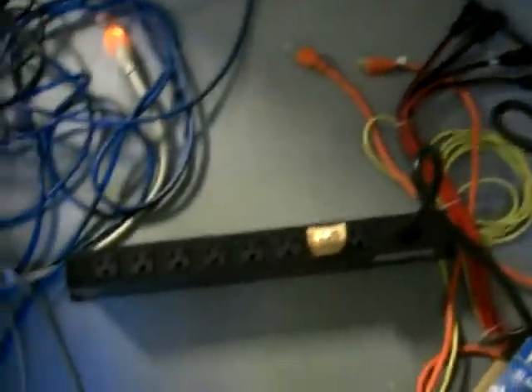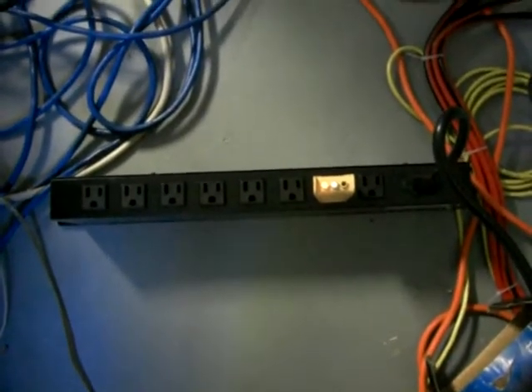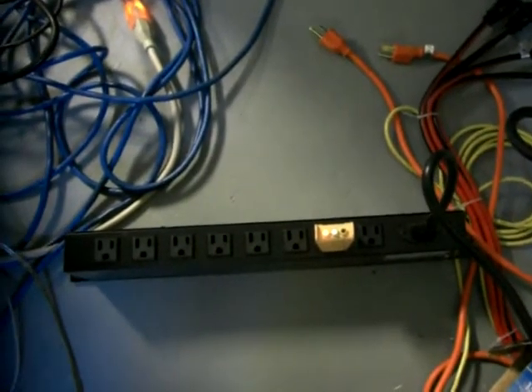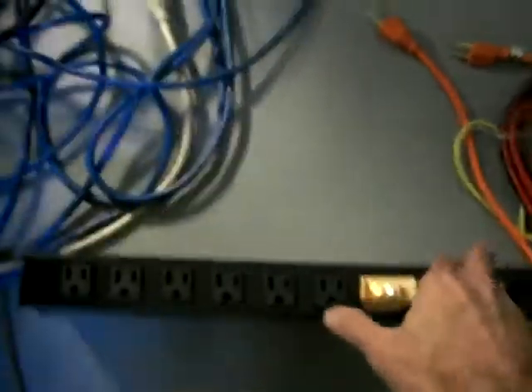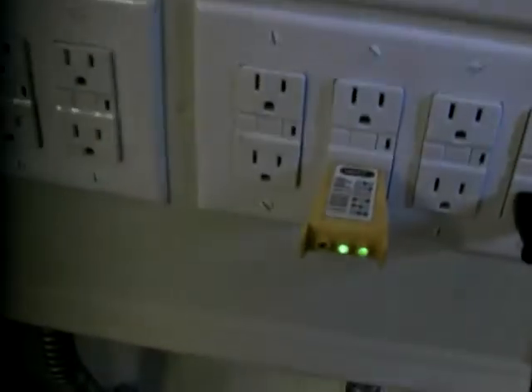If we look down at the Chavez replacement unit, you'll see a green and red light on, indicating the leads are reversed. When we take that and place that into our panel, all of our circuits indicate two green indicators, indicating the circuit is correct.